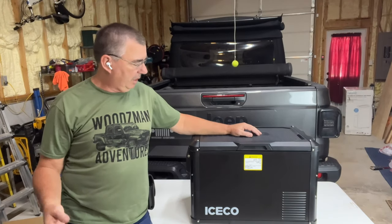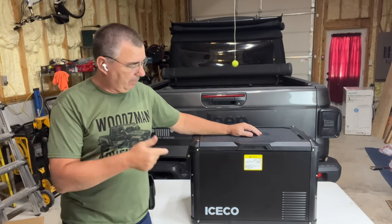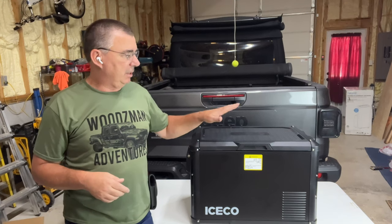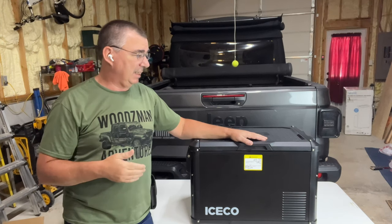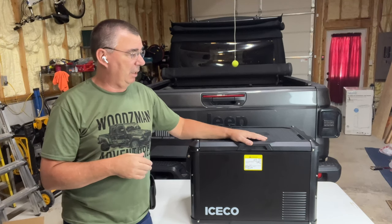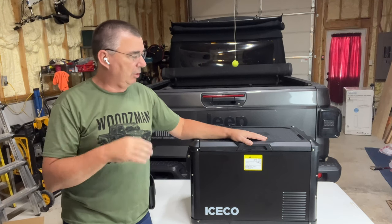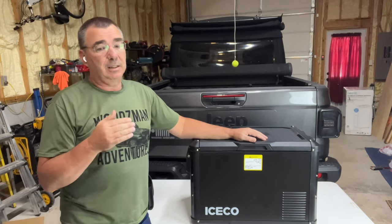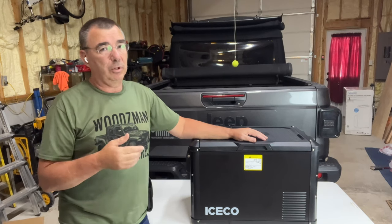Hey guys, welcome to the channel. Today I want to check out the portable fridge/freezer from ICECO — this is the VL45 Pro S. This is a very nice high-end fridge, it comes in at about $699, but I'm telling you this is a quality unit. I've already checked it out quite a bit. It says 45, so that's 45 liters and it is 47.5 quarts.